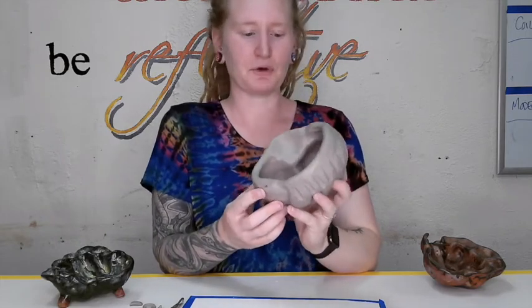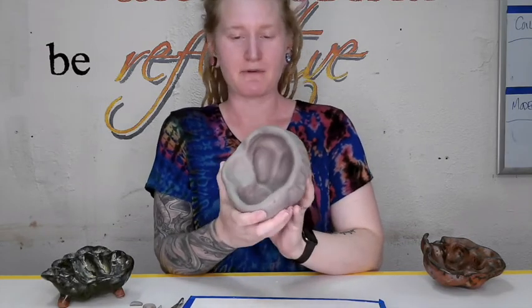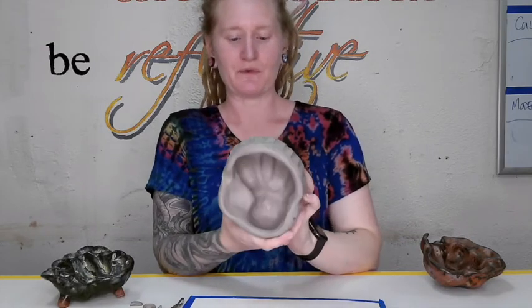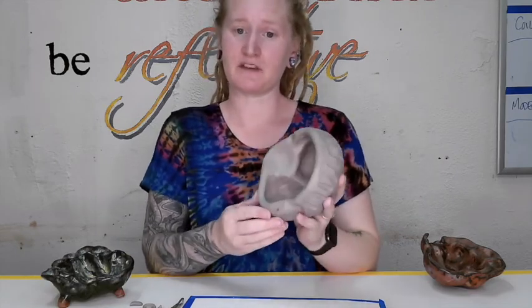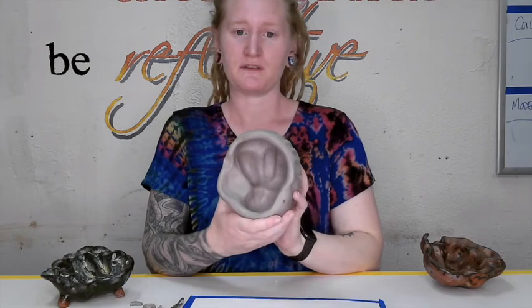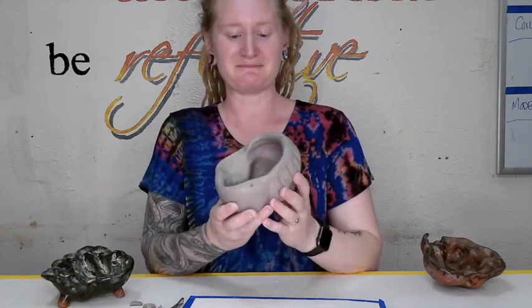Once you're done molding the clay, it's greenware — not fired, but ready for the kiln. When you think it's done, show it to me so I can give you some feedback. Then you'll put it on the cart next to your class name and we'll put it in the kiln. Hope you enjoy!